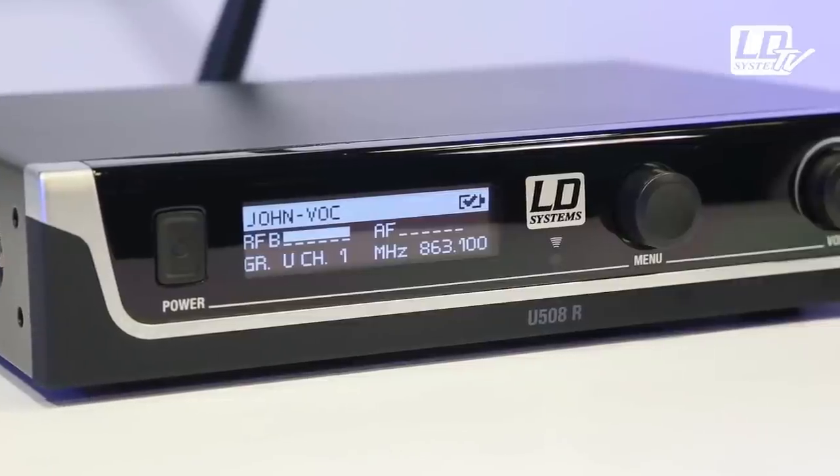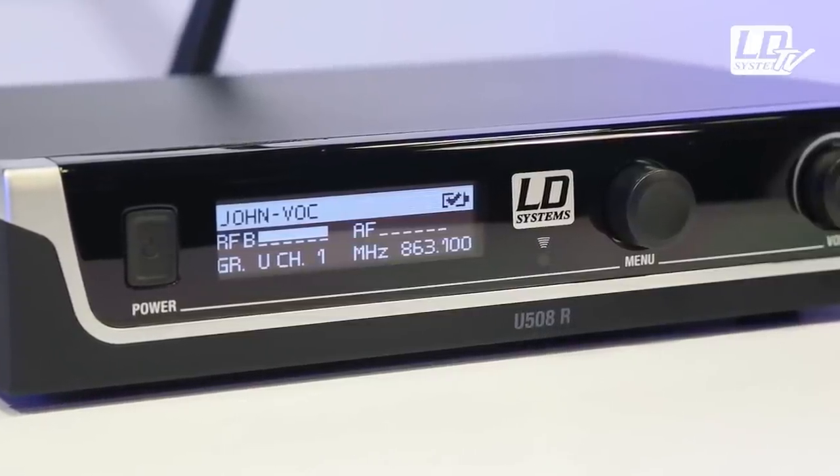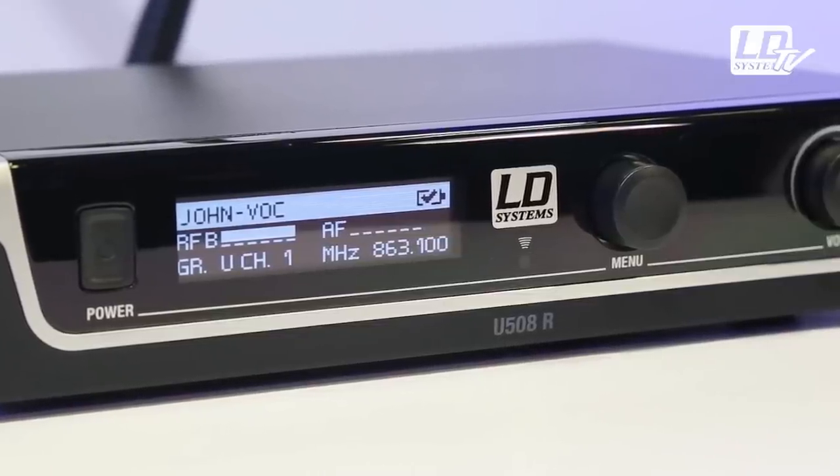The high-contrast OLED display shows all the relevant information such as username, transmitter battery status, radio signal, active antenna, audio signal strength, and radio frequency.